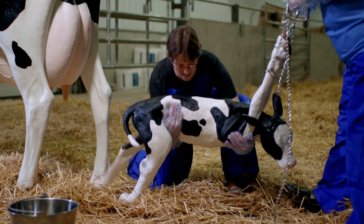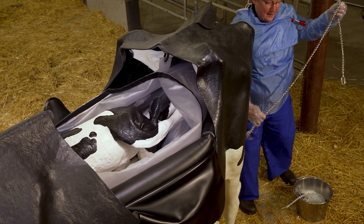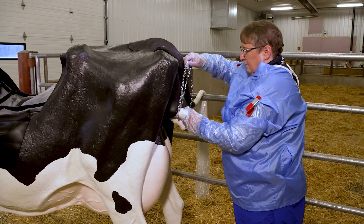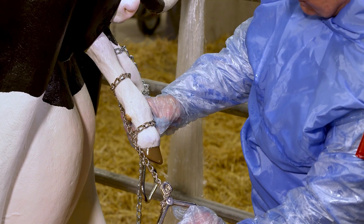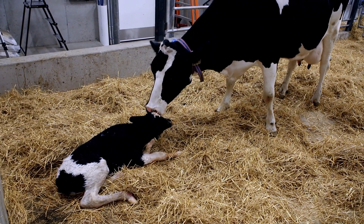In the course of the calf delivery process, either normally or abnormally, there are times when applying a snare or chains to assist in delivery will be necessary. Understanding how to correctly snare or gain control of the head and properly apply chains to the feet is critical to a safe calf delivery.